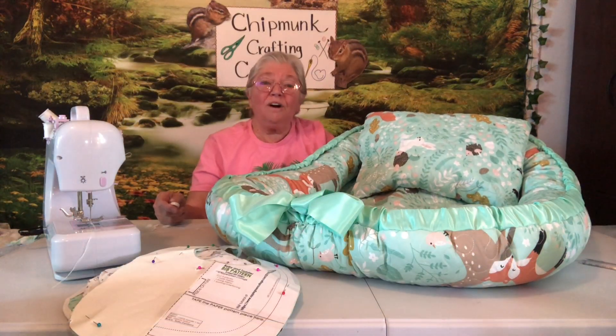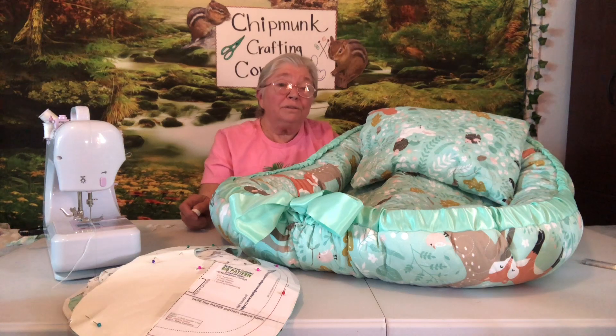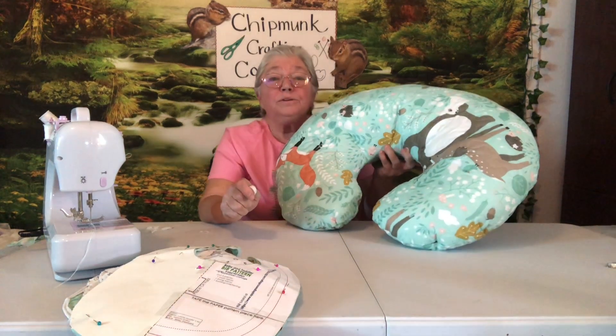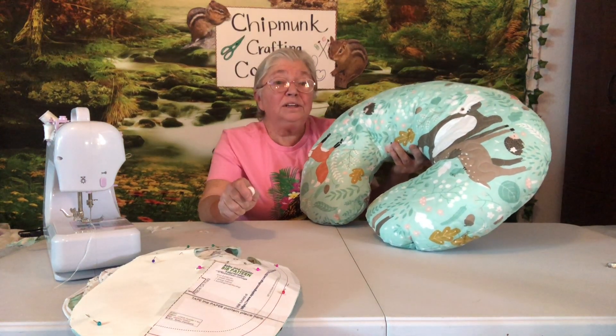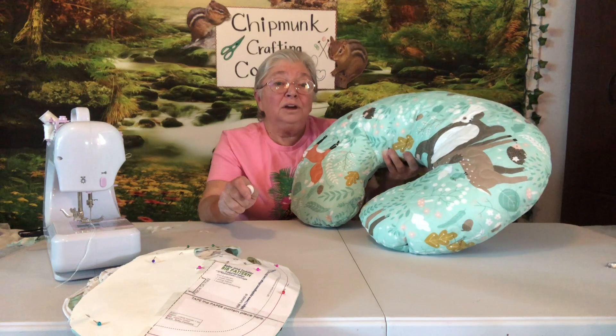I've got my baby bed all done and my pillow all ready to go — it turned out really nice. I made mine bigger than a regular baby nest to give the baby room to grow. Here's my nursing pillow from another video. I absolutely love this woodland print, and you can still get it at Walmart.com or just go in the store and see what quilt sets they have. I've also got a stack of baby bibs, and I've got baby quilts, changing pads, and everything that I made with that one set of quilt.